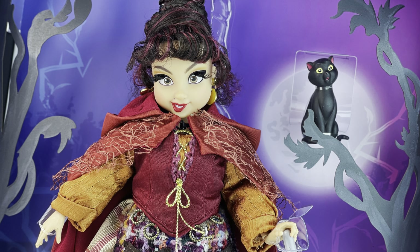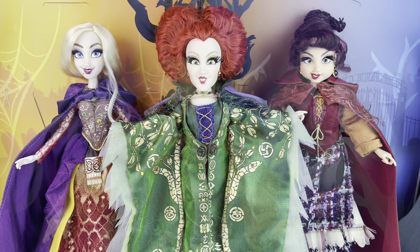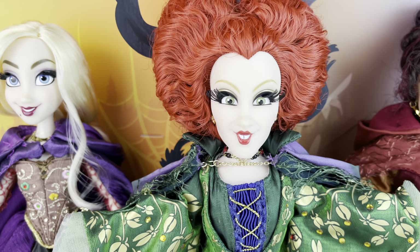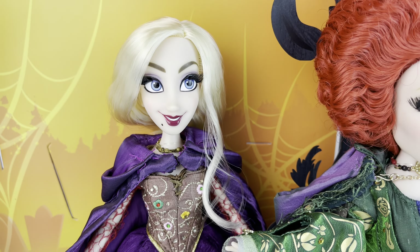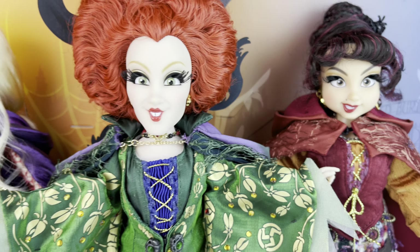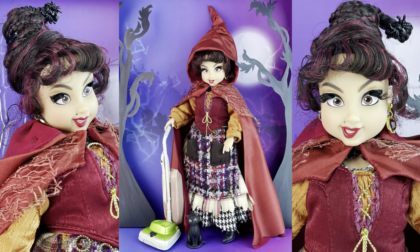Alrighty, everybody — that is all for today. Thank you so much for watching my video. Let me know what you think of Mary in the comments. And is she your favorite? I have seen that she's actually a lot of people's favorite, including mine of course. So let me know what you think of her and make sure that you check out the video for Sarah and Winnie. Again, thank you so much and I'll see you all on the next video. Bye-bye.